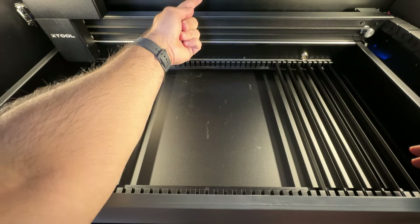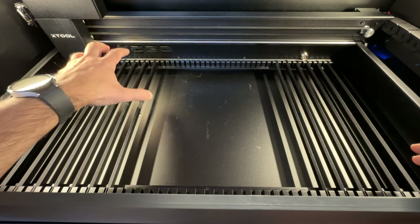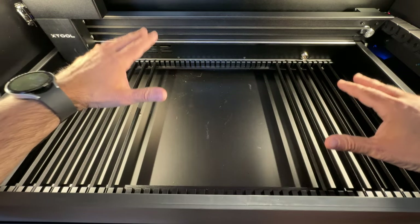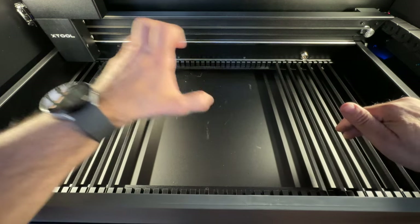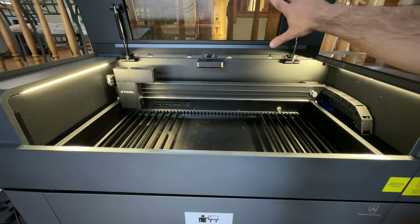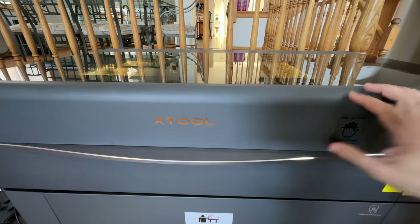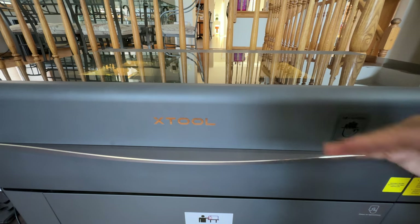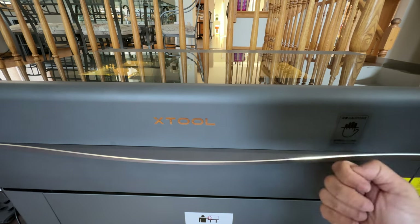You also have two cameras — one that captures the entire bed, and a close-up camera for a detailed view of objects. The cool thing is you can see the product on screen, lay out your graphic with no guesswork, hit go, and it places the engraving exactly where you saw it on camera. You'll also notice small shocks that keep the lid open so it doesn't fall on your head. Once you close it, there's an audible beep confirming it's closed. Once the laser is running, it will lock and not open until all fumes have been expelled.